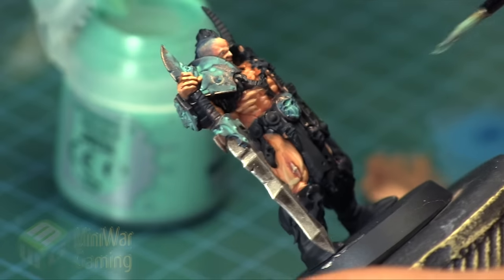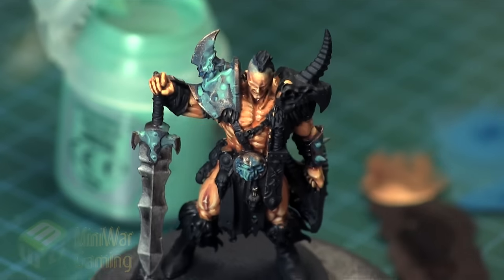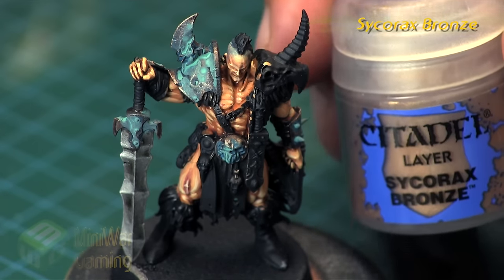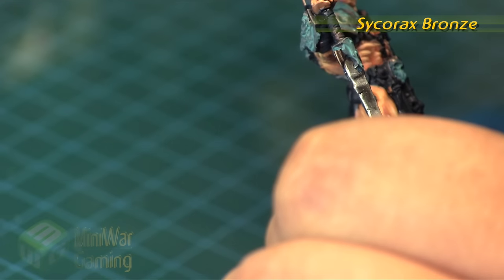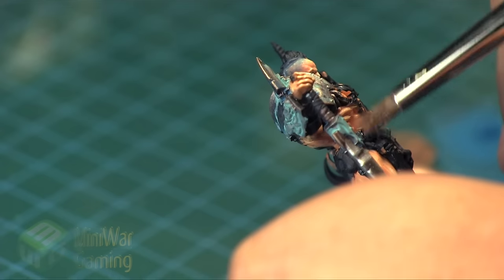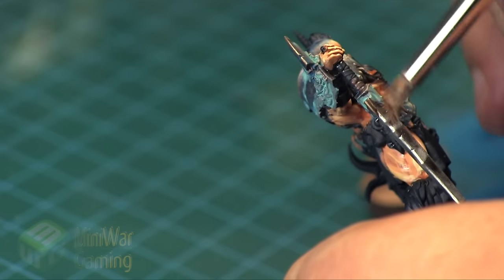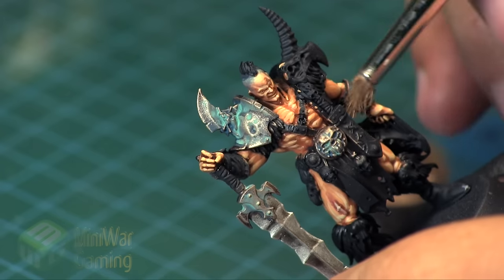Some areas go a little bit heavy — on one vambrace there's quite a bit, but maybe it's just heavily oxidized. Maybe he's out in the weather all the time and his armor is getting really rusty. When that's fully dry we're going to come in with some Sycorax Bronze and dry brush again. We're basically going to push back some of those layers and build up bright edges — I like doing this with bronze as it brings out the edges and recedes the oxidization into the recesses where it belongs.